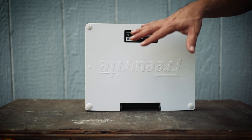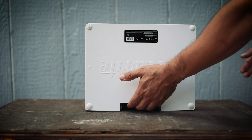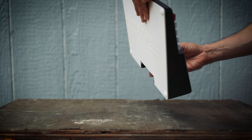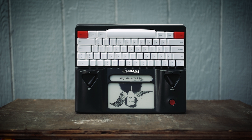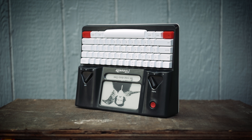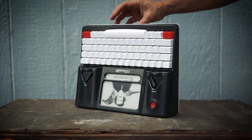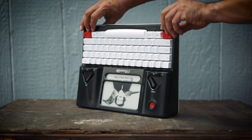I want to be able to lift it from there, and I'll explain why. When I'm storing it by my bedside, it likes to sit in this vertical position. And when I reach down to grab it to bring it into bed with me to do some writing — maybe keep a dream journal — I've got to pick it up from this edge, and it's kind of dicey.